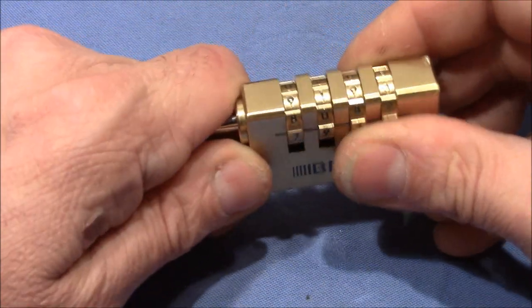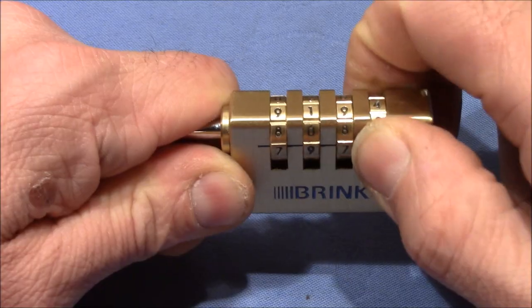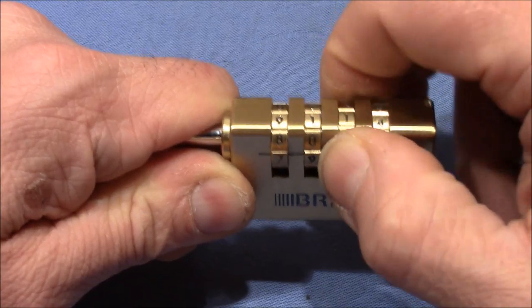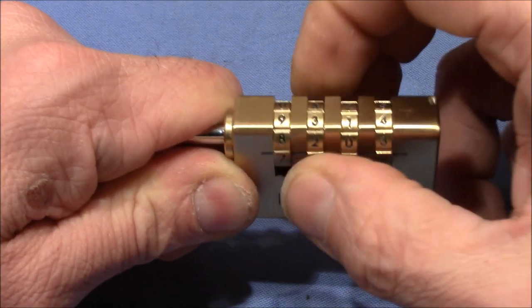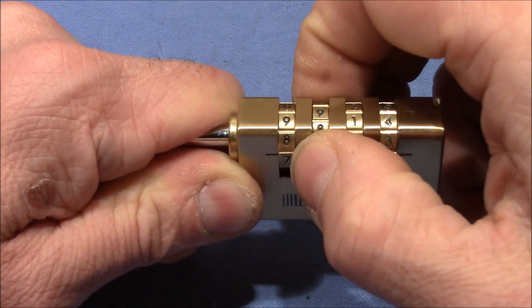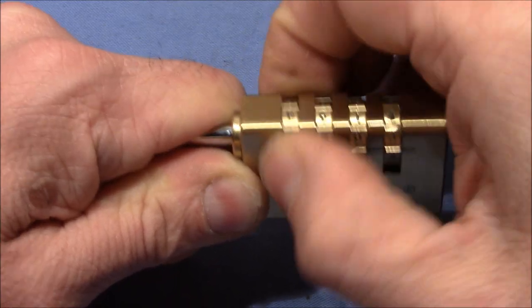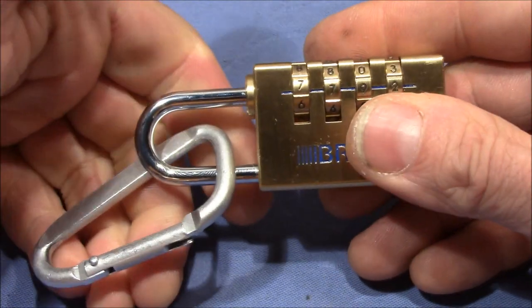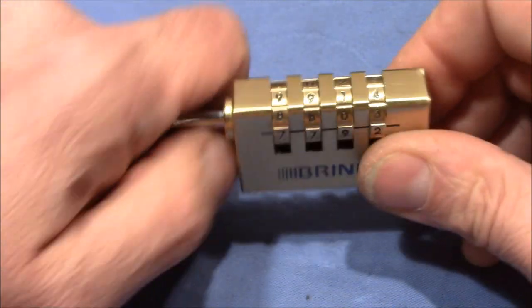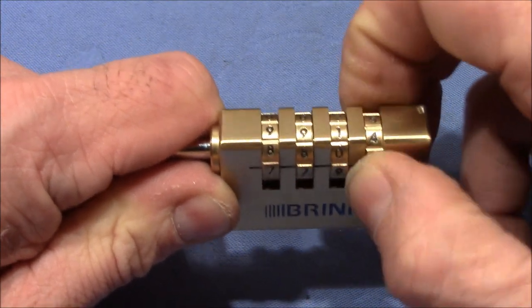Let's pull on the shackle — that one is binding and now it's stuck here, that one is also binding and stops here, that one may be loose. I think this lock has four gates. I felt a little give on the shackle when I turned the last wheel, but it's not open. This tells me that this lock has false gates.